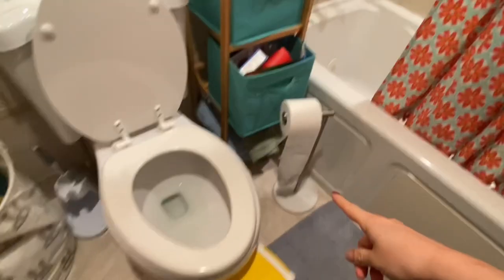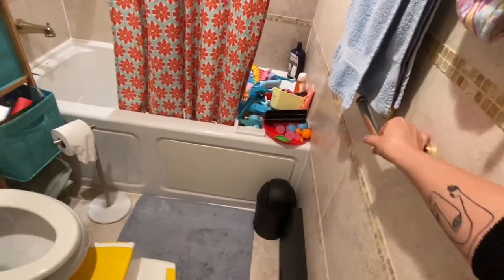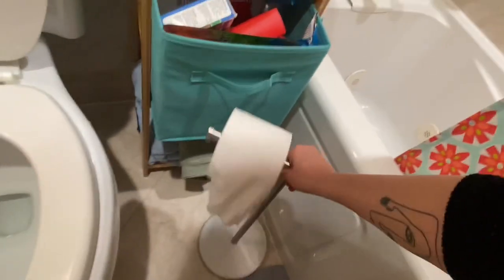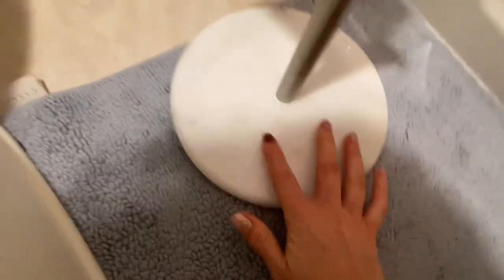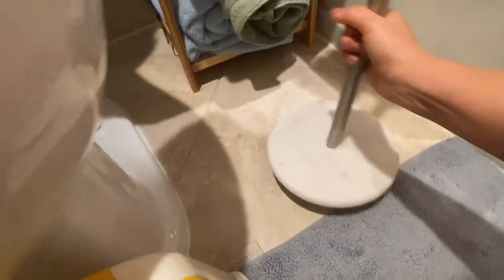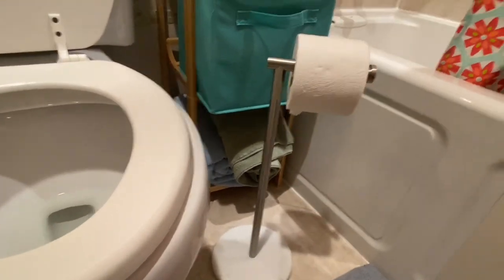I also got the same one for my daughter's bathroom since the location of her original toilet paper does not make any sense whatsoever. So she has it here so she can reach by herself — she's five. The marble looks a little different here, a little wider, but it's still the same good quality. It's consistent, and yeah, it's a pretty good purchase. I would give it a thumbs up.